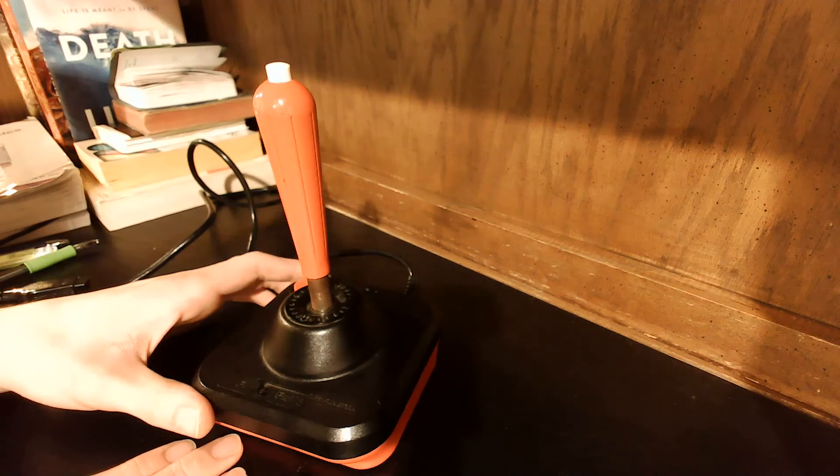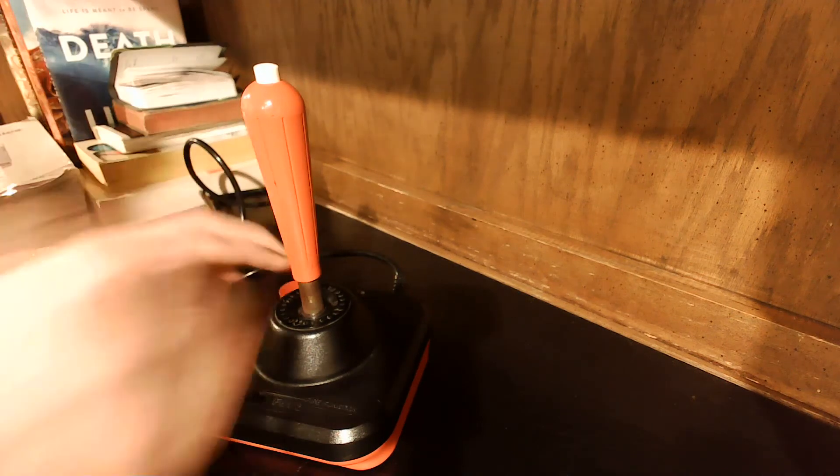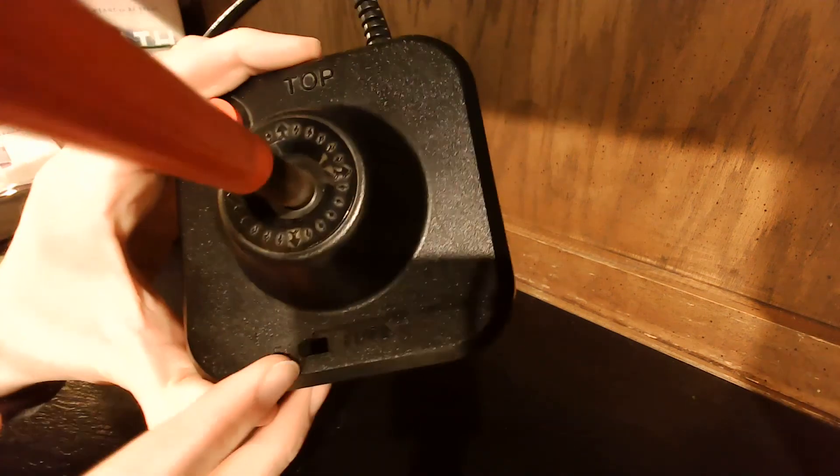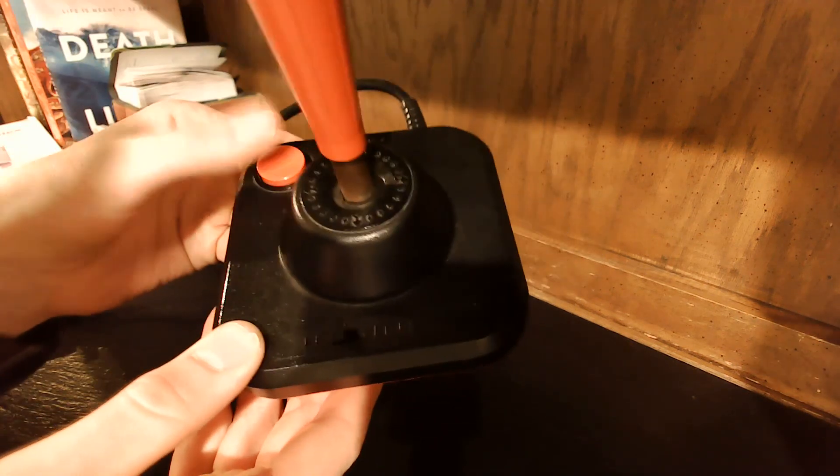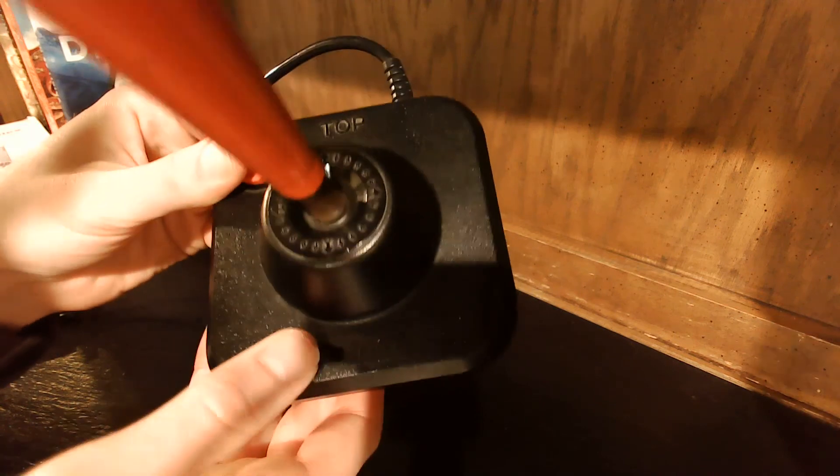First difference you'll notice is there's two buttons: one at the top of the stick, one down on the base. There's an interesting feature here. I believe that this switch makes it so if it's all the way over on the left, it'll only register the base button — the game will only pick up that button. But if it's over here, you can push the top button too.